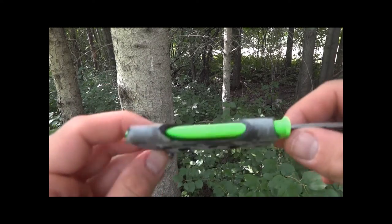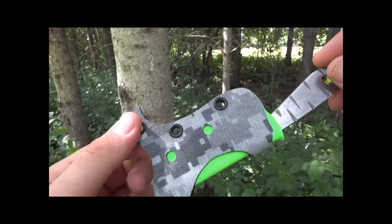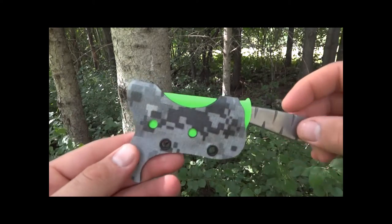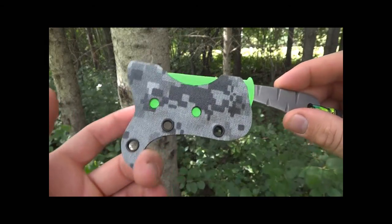I thought the colors kind of look neat together — something a little different. It's that double layer Kydex again, so starting to play around a little bit more with some of that stuff. It's fun to show you guys that. Any suggestions you guys want to see, let me know — we can always play around with something.